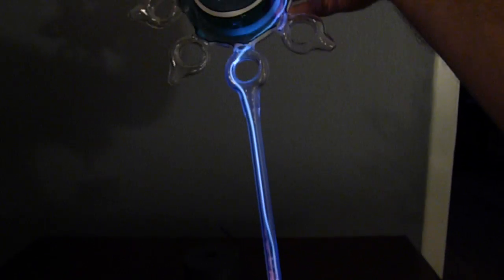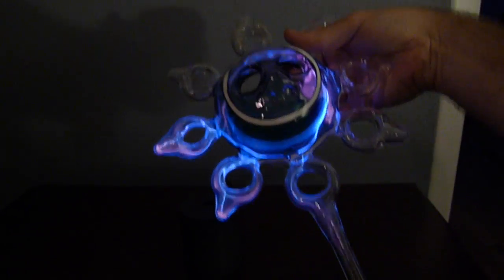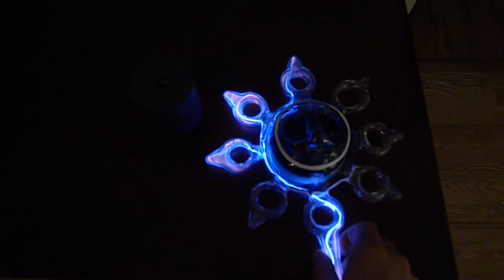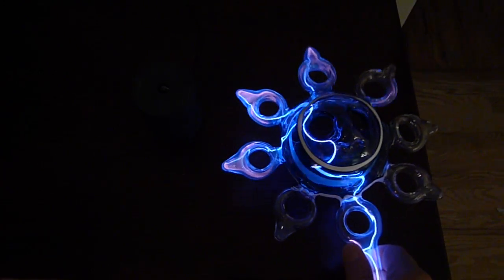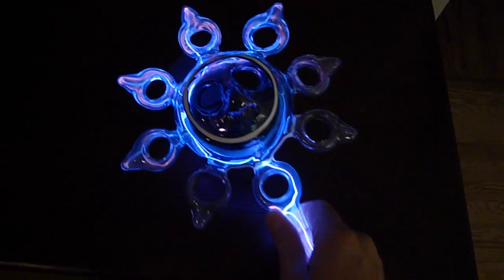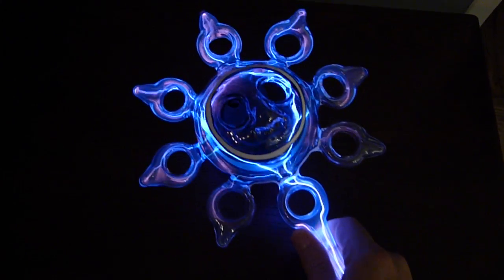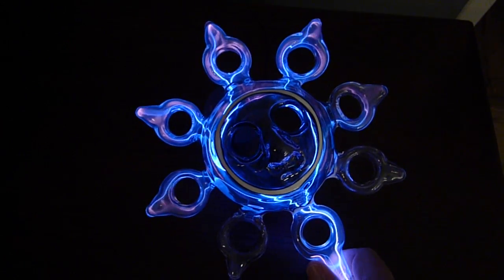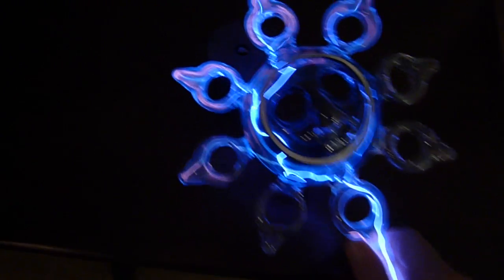This is an electrode-less tube. We can light it in different ways. We have high-frequency electrical fields.